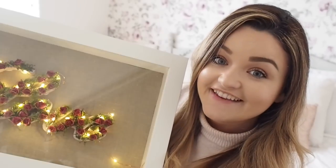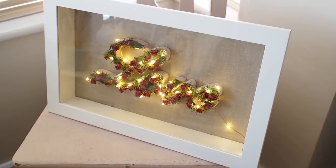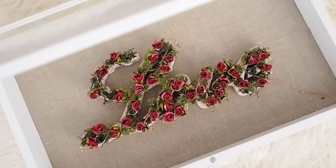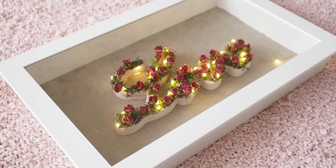You can turn it off and on. The great thing about battery pack lights is you can put your frame anywhere you want — you don't have to worry about sticking it somewhere near a plug. So that is my quick Valentine's DIY today. You could also make this for weddings — you could do two initials with an AND sign in the middle. There are so many ways you could change it up. I hope you liked today's video. Next week I'm going to be away travelling, so I'm not sure what video I'll have up. You can catch me on Instagram — I'll share my travels on Insta stories. Don't worry, I will be vlogging as much as I can. If you are new to my channel please hit that subscribe button and give it a thumbs up. I'll chat to you all very soon. Bye!